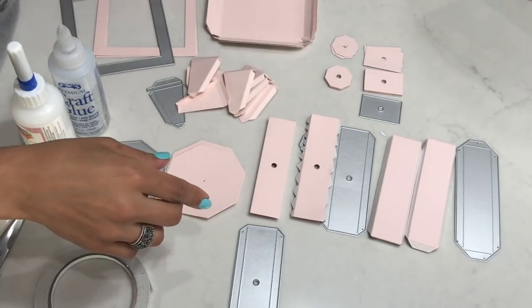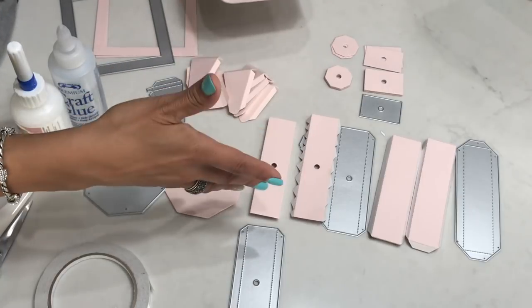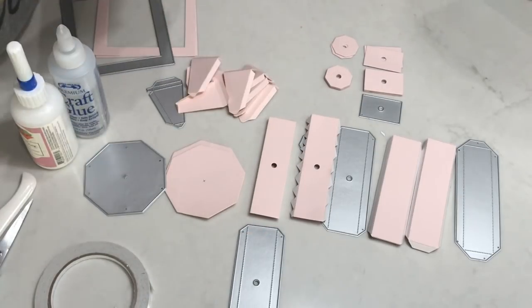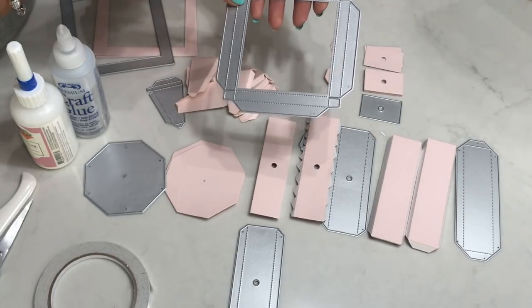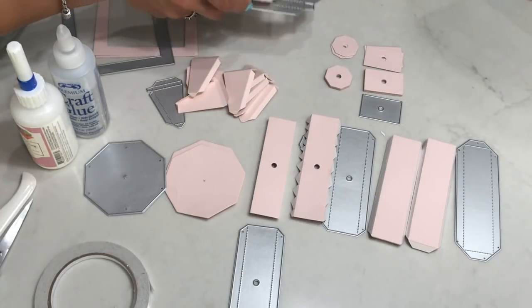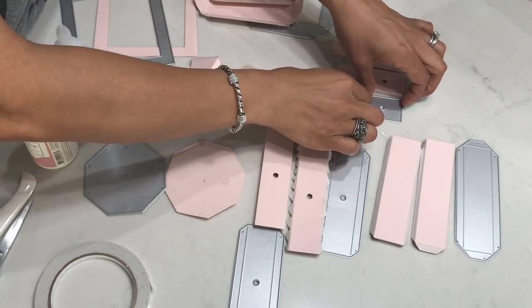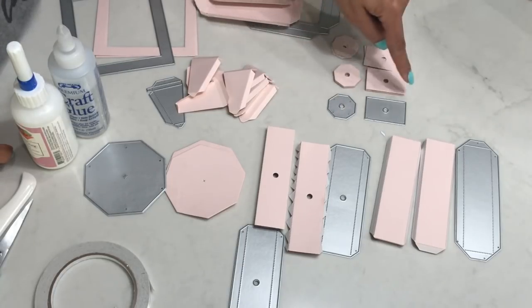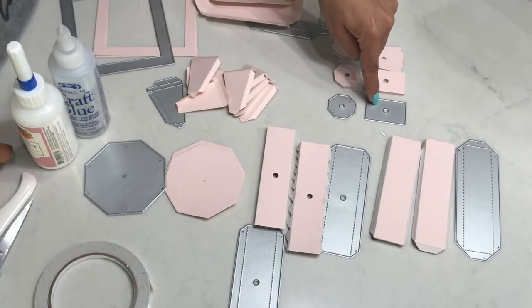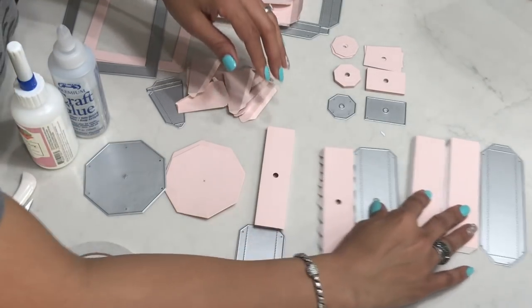You're going to die cut this frame out two times. I highly recommend that you use heavyweight cardstock when doing your die cutting for the base, and then you can go back in and decorate your picture frame with patterned paper. This is the base to the actual picture frame and you'll cut this out twice. Then these two pieces right here are reinforcers that she designed. You're going to cut out eight reinforcers of this little piece, and that is it.